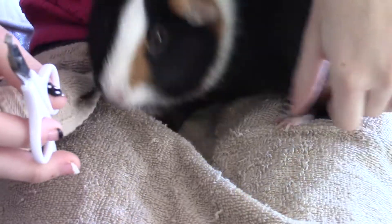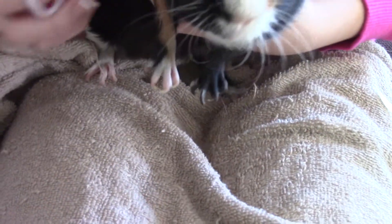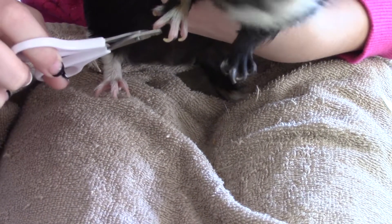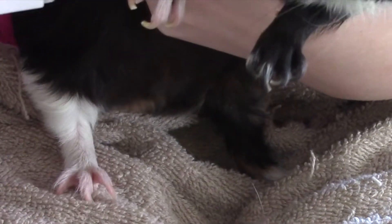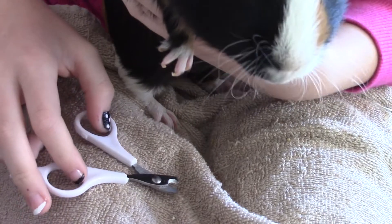It's hard to do because he kicks my hand off, so I'm going to have to do this paw right here. Really, you just go — clip. Clip. And now his nails are all done.